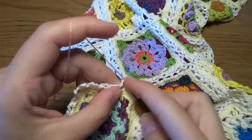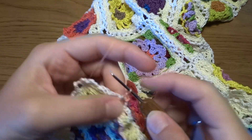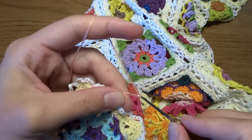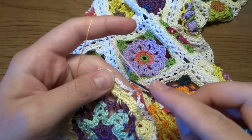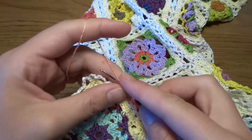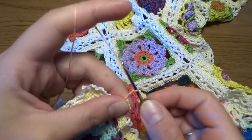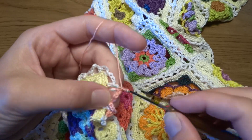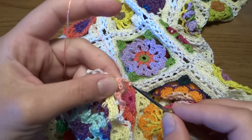Single crochet into the chain 5 space, then we will work a chain of 5: 1, 2, 3, 4, and 5. Single crochet into the next chain 5 space, then chain of 5. Single crochet into the next chain 5 space, then chain of 5.